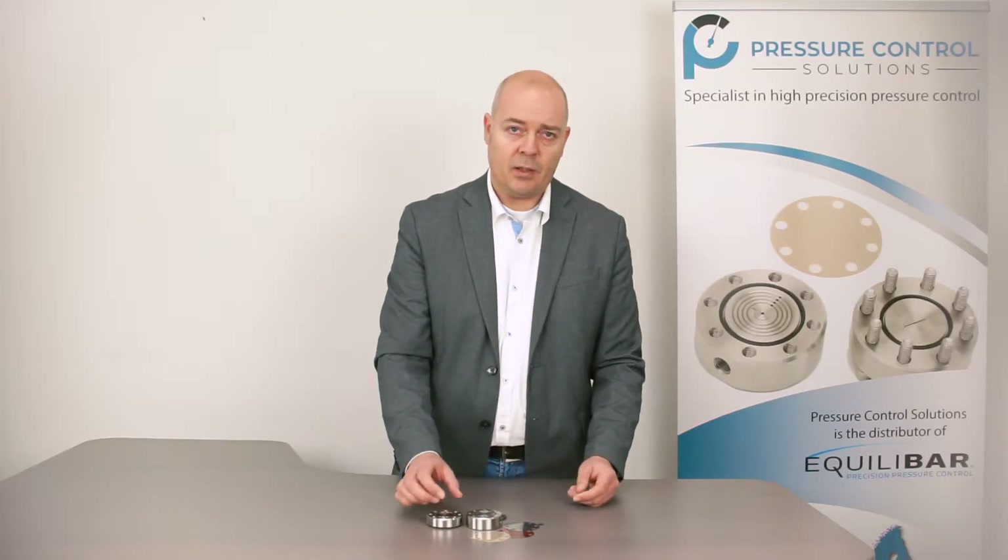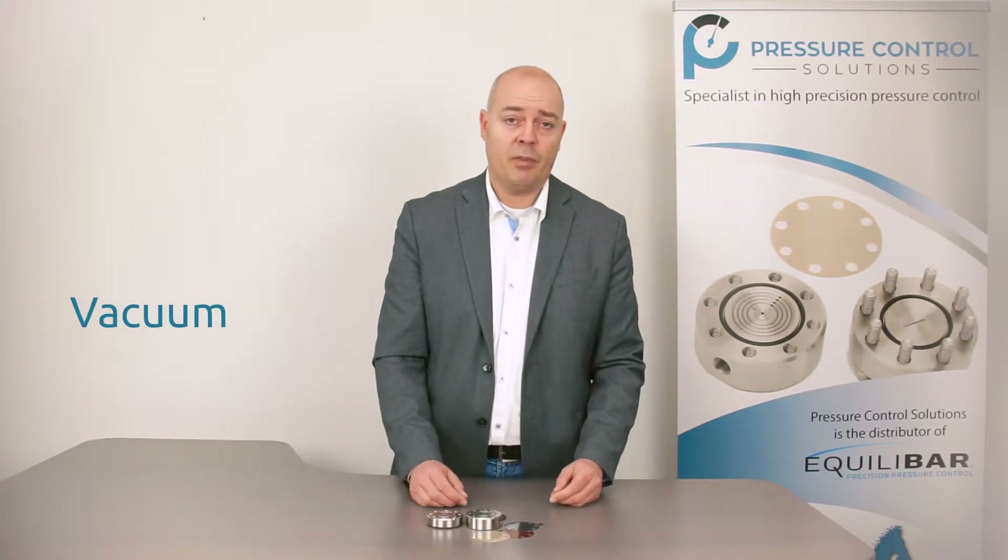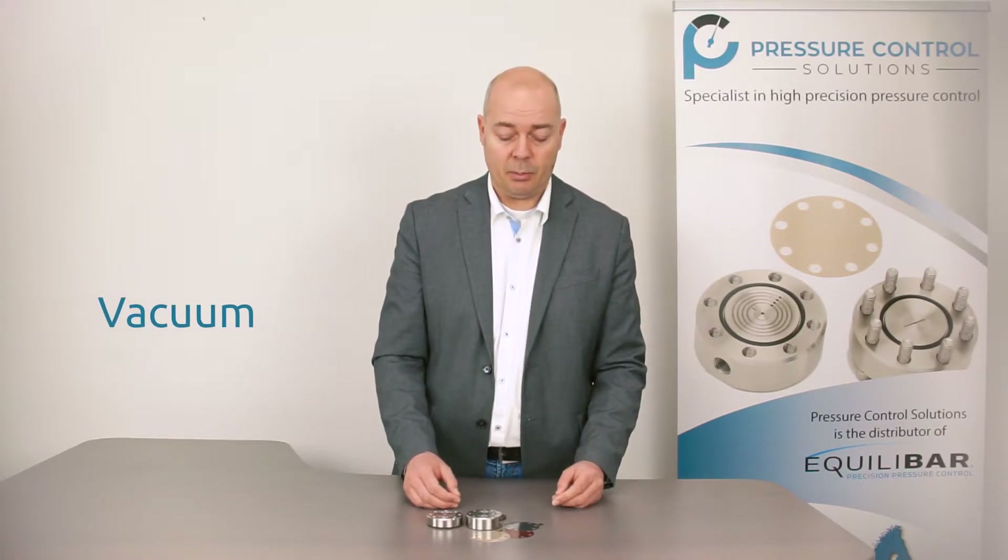The maximum CV is 0.015. These units are standard available to a pressure up to 200 bar and start at a vacuum, like any Akili Bar regulator.